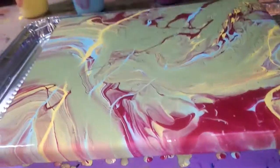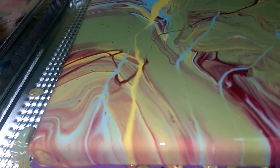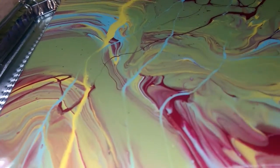All right, here is the close-up. After a few minutes of sitting and I torched it once more. There, it's a little better.